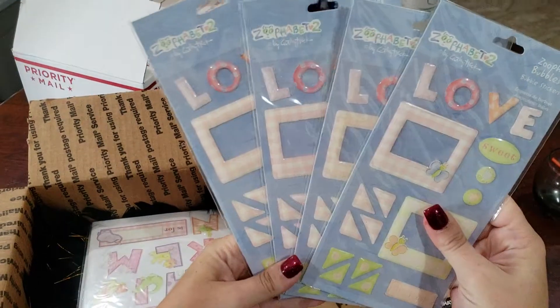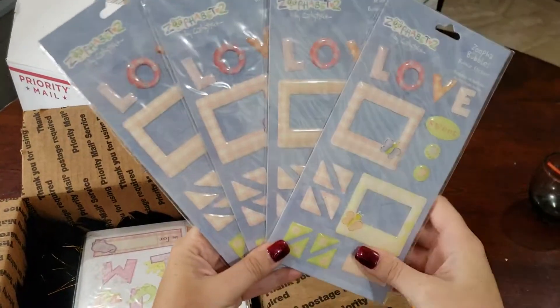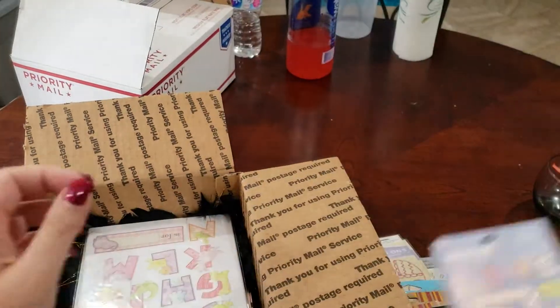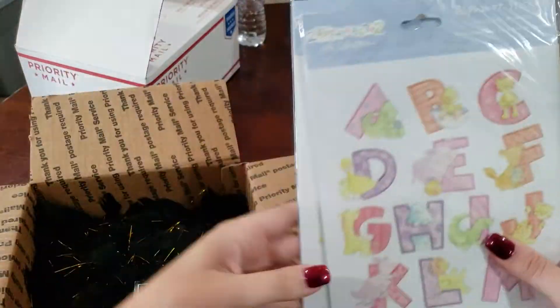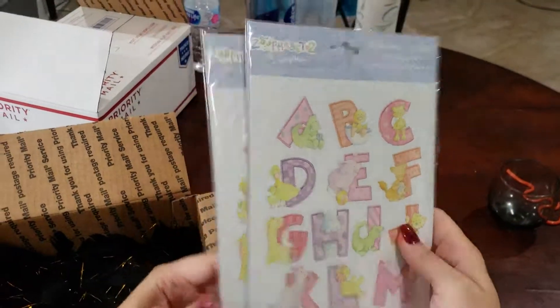Zufa-Bet 2, Zufa Bubbles — there's four of these, unopened, little girl oriented. Then we've got two of the Alphabet Stickers for Little Girls from Zufa-Bet 2.